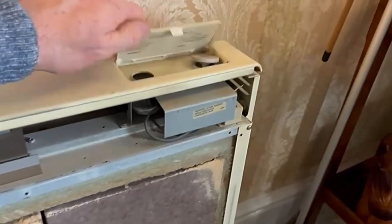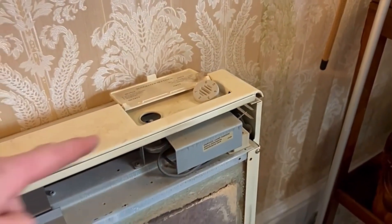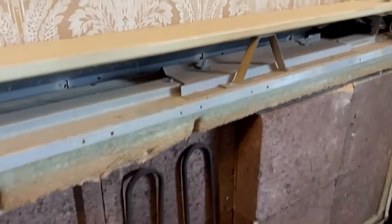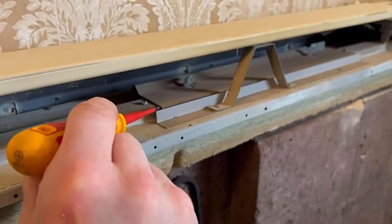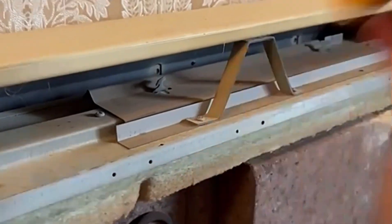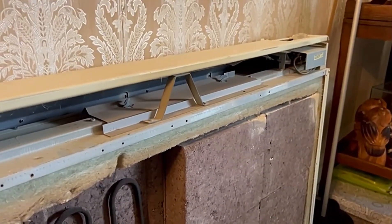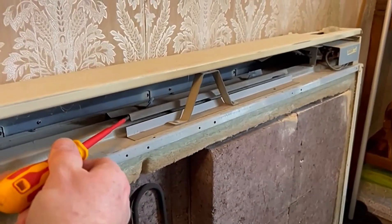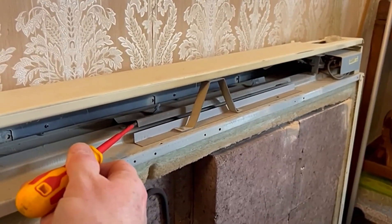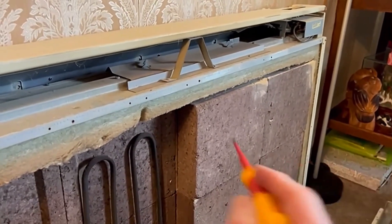On the top there's the thermostat control, and then this control here is for the boost function. The boost function lifts a little flap up, which allows heat to come out of that gap. Normally it should be left closed, but what people often do is turn the boost to maximum. The idea is that in the evening, if you want a little extra heat, you open the boost to allow stored heat to come out into the room.